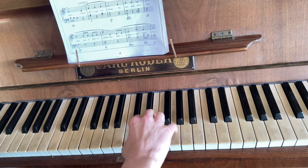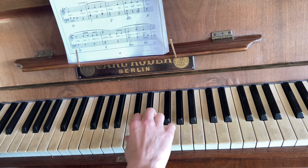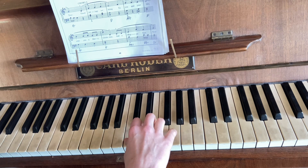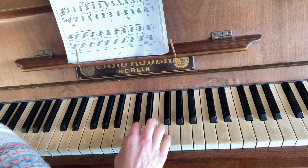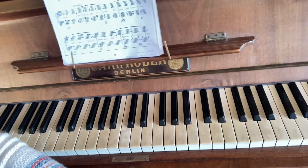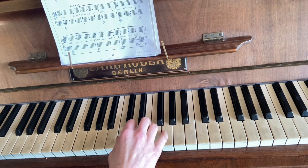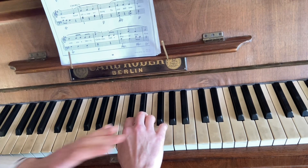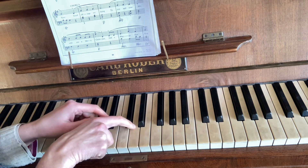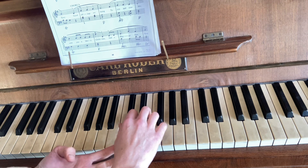Hi, so these are a couple of exercises just to relax the hand. You're trying to get all the fingers ideally on the keyboard at the same time, keeping your hand position straight in line with the keyboard, with the fingers curved on the tips and a little gap underneath, with the thumb nice and loose.